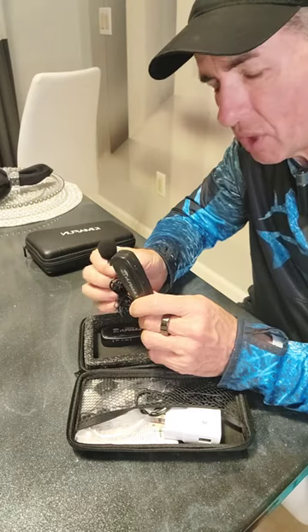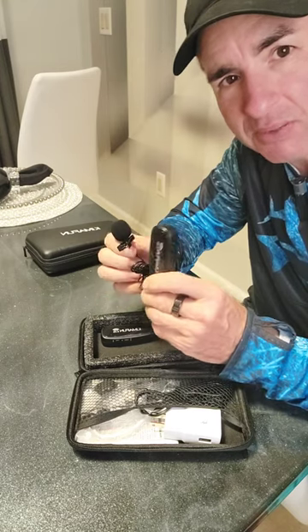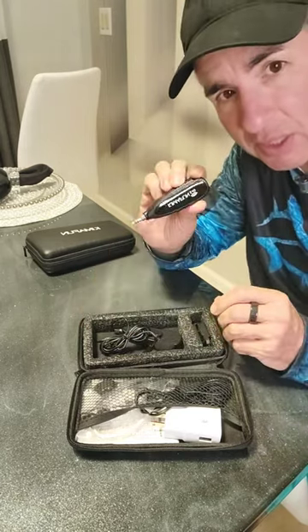Hey, what's up? So oftentimes you want to get really good sound, but maybe you don't have a recording device that has Bluetooth capability, so you want to be able to use a little mini stereo plug.